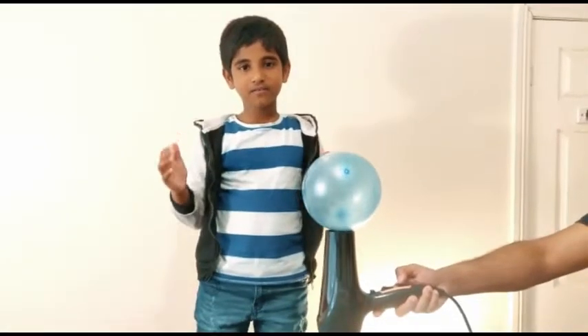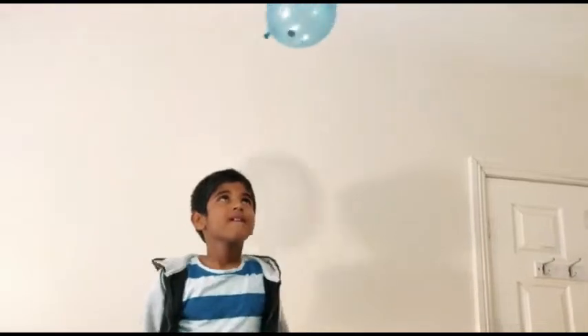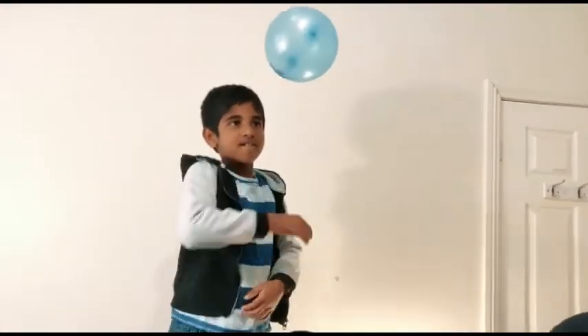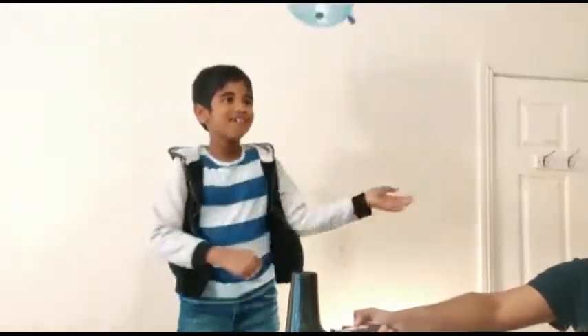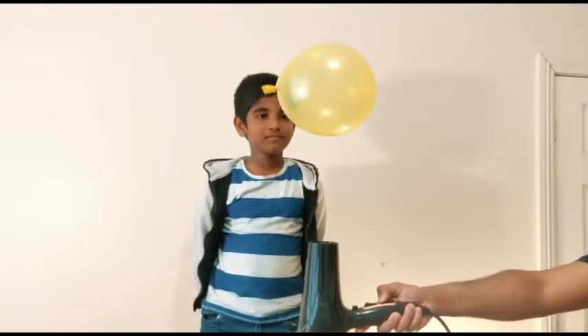Let's start. In the balloon, there is a coin with gravitational force inside the balloon. With the air pressure, the balloon inflates with the air pressure. Let's go.